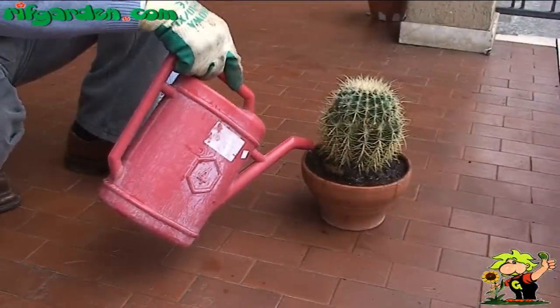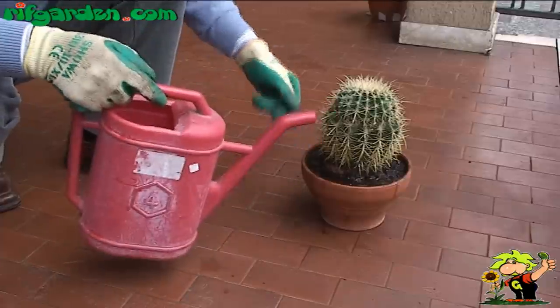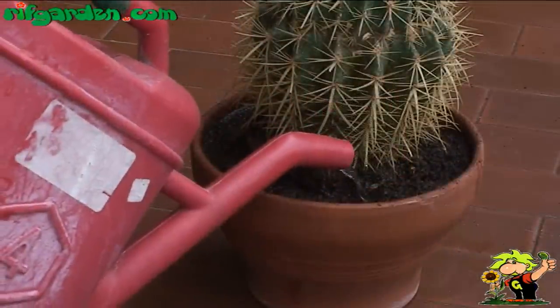However, watering is necessary only once every 7-10 days, when the substrate is completely dry.